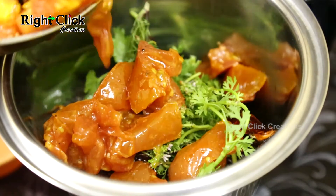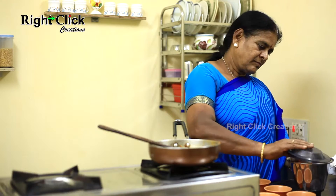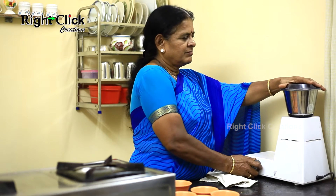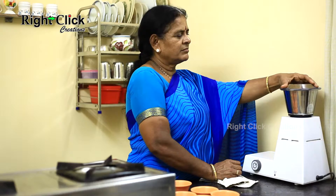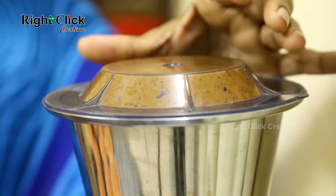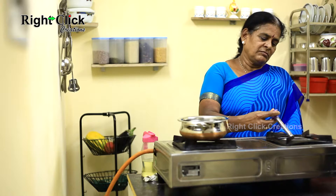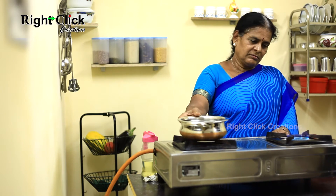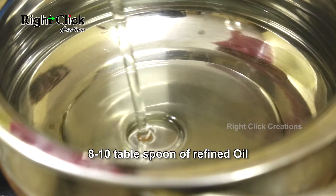Finally, add the cooked tomato pieces and make a fine paste. Note: do not add water. For seasoning, heat a vessel and pour eight to ten tablespoons of refined oil.